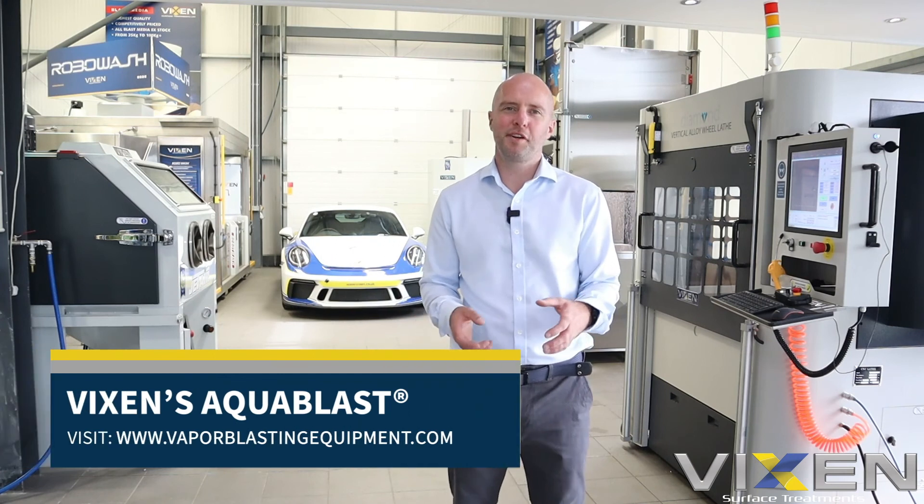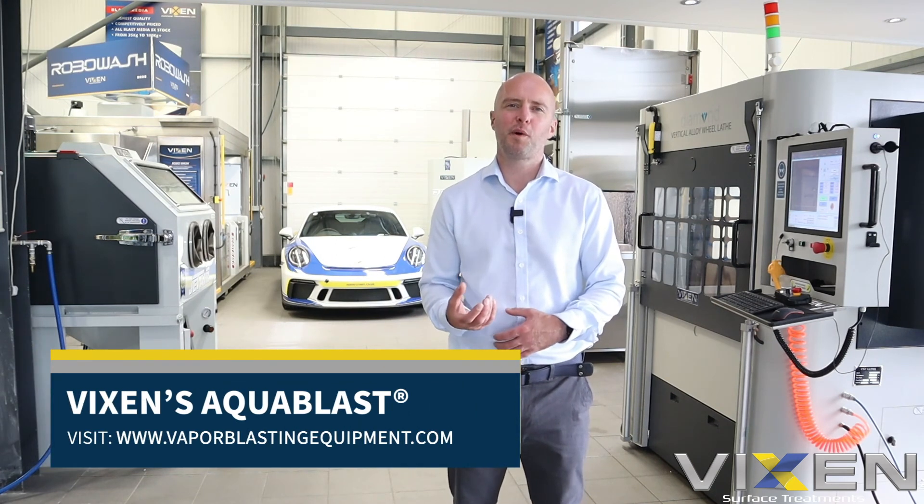So if you'd like a showroom-based demonstration, or if you want to send one of your own components in so we can show you what our AcoBlast can do, get in touch with the sales team at vaporblastingequipment.com.